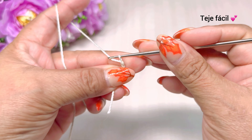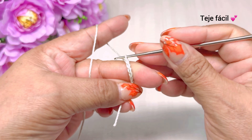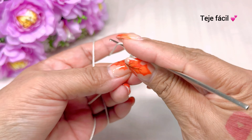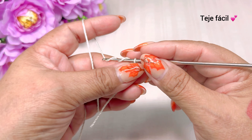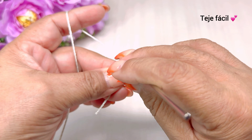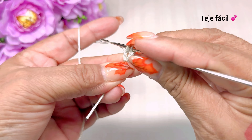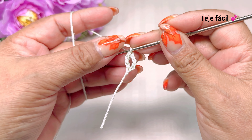Vamos a tejer 1, 2, 3, 4, 5 cadenas. Regresamos a la primera y vamos a tejer una doble vareta. Tejemos 2 lazadas, nos regresamos a la primera cadena y sacamos de 2 en 2. Así nos tiene que quedar.